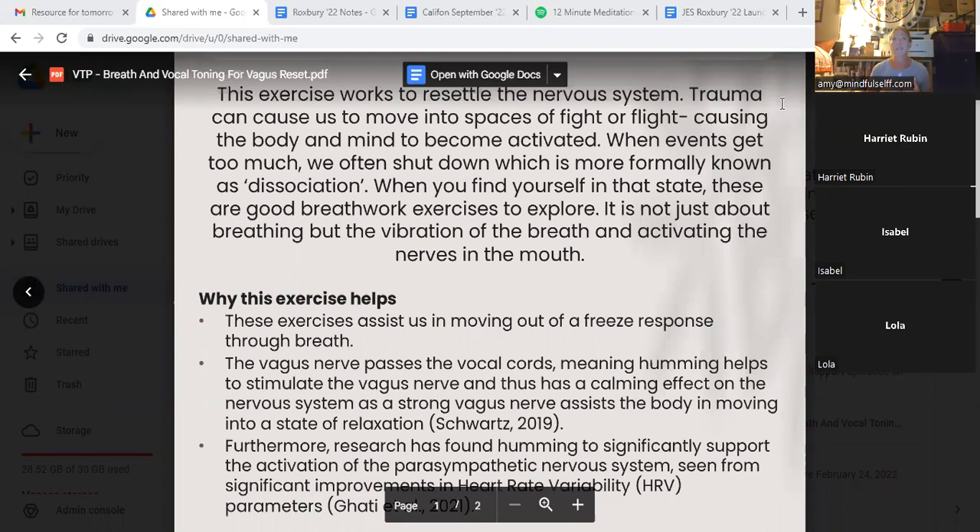Whether that means we feel nervous and jerky, whether we notice that flutter in our stomach, whether we notice the presence of what feels like heartburn, difficulty breathing, shortness of breath, or generalized sensations of feeling overwhelmed — this is what we mean by getting activated. And when things start to become too much, we often shut down, which is more formally known as dissociation.